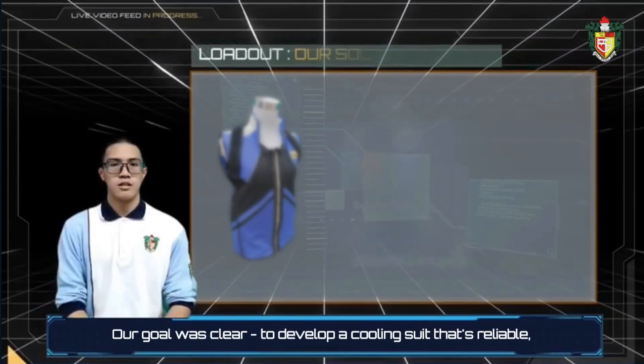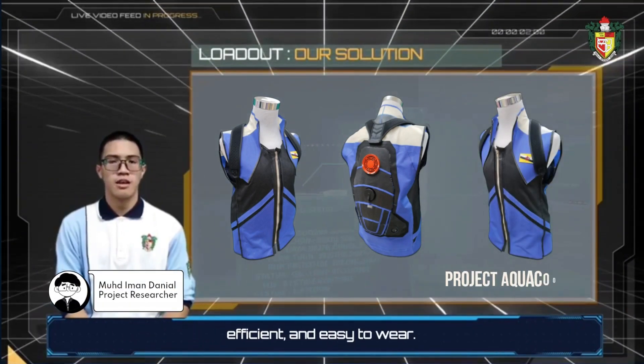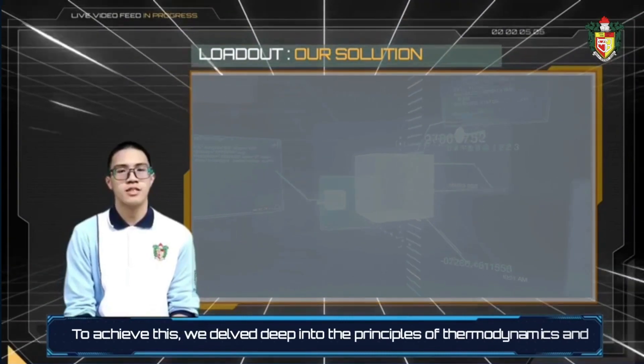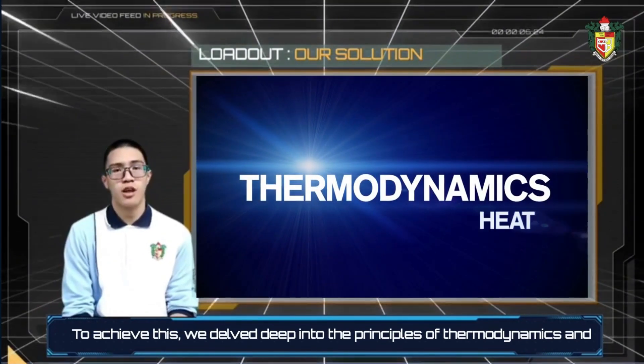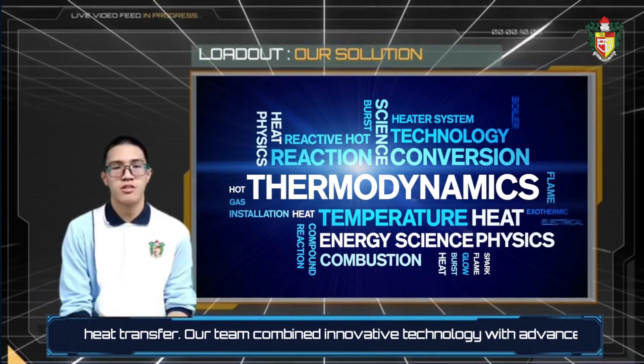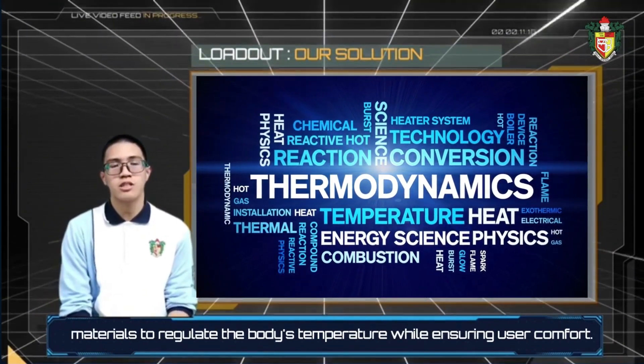Our goal was clear: to develop a cooling suit that's reliable, efficient, and easy to wear. To achieve this, we delved deep into the principles of thermal dynamics and heat transfer. Our team combined innovative technology with advanced materials to regulate the body's temperature while ensuring user comfort.